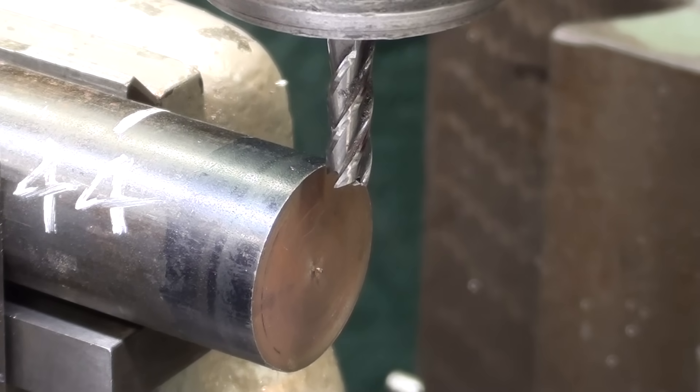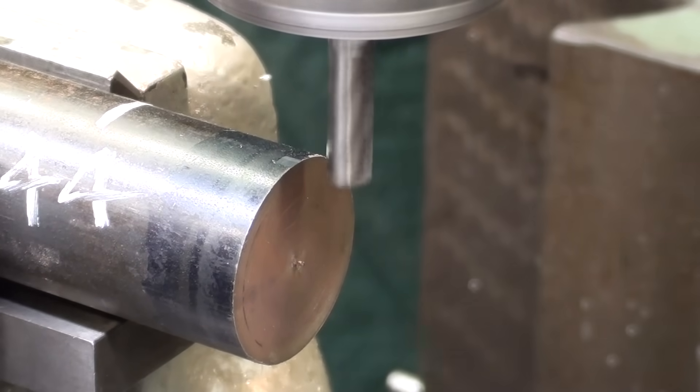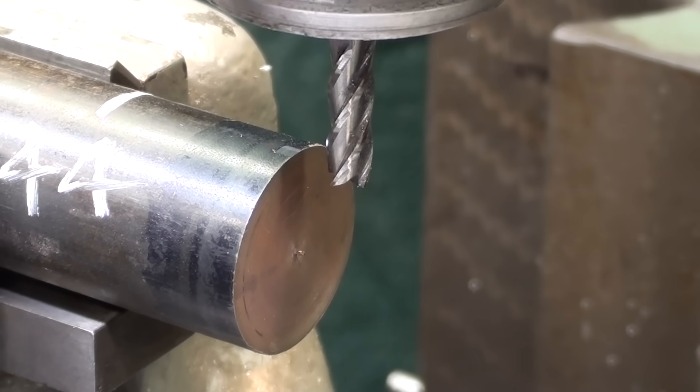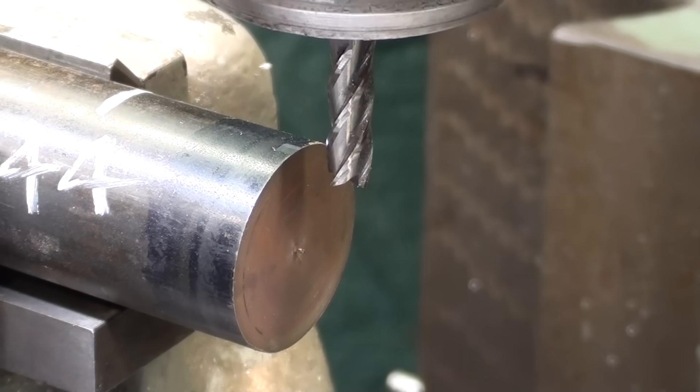I will not show all of this, it is so repetitive. I've touched off and I'm going to mill about 50 or 75 thousandths at a time — that is per pass. I'm zeroing out the graduated collar on the knee and raising up — let's go 75 thousandths. Do not attempt to do this all in one pass, or you will either break your end mill or it will wander off its true center.